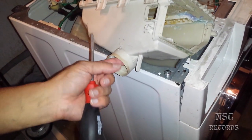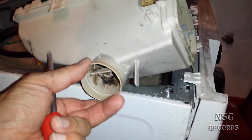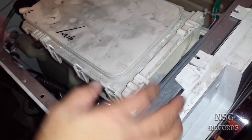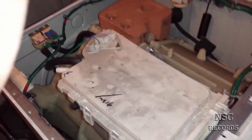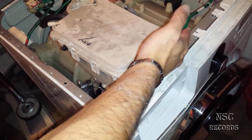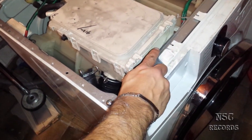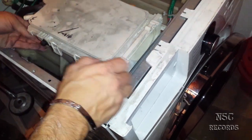Looks good. Of course you guys need to make sure the machine is not shaking too much. If you put too much clothes in, it will shake too much. This machine is a 7 kg capacity machine — make sure you don't overload it, otherwise it will shake too much and that's not good.